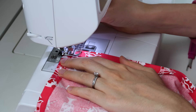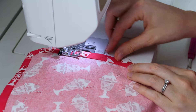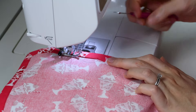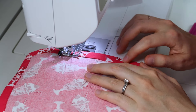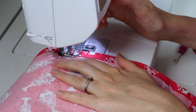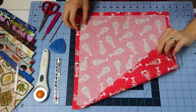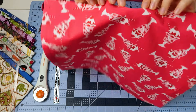Lift the presser foot, turn, drop it back down, and then stitch all the way until you get to where you started. Before I stitch over that, I bring my threads to the back. Then I backstitch just a few stitches, clip those excess threads, and it's done.